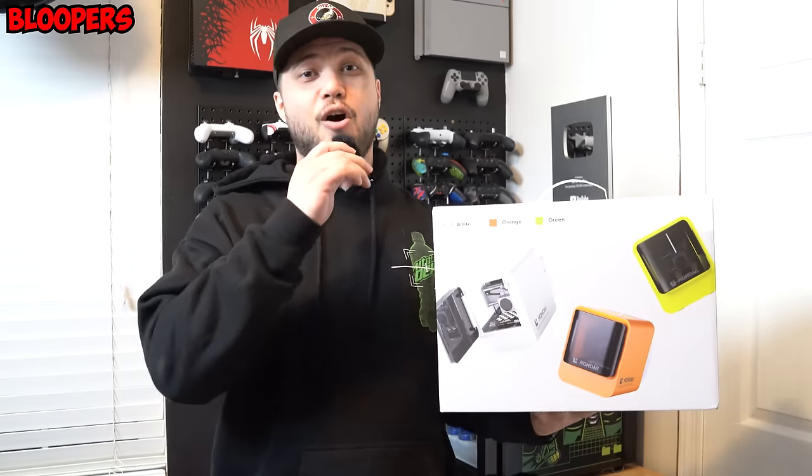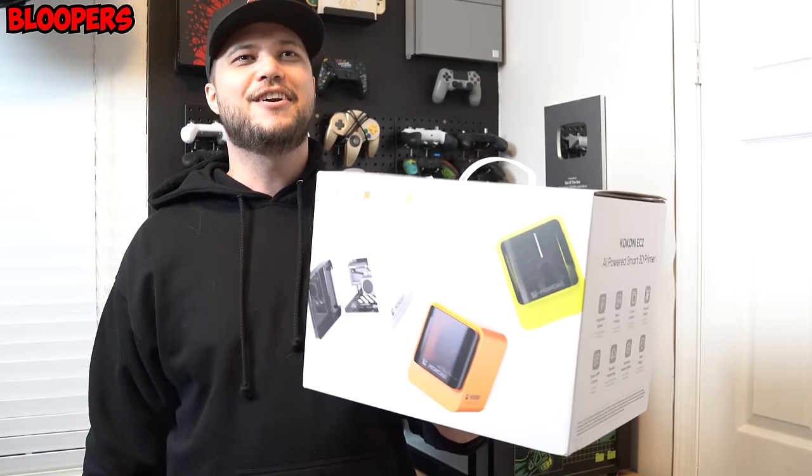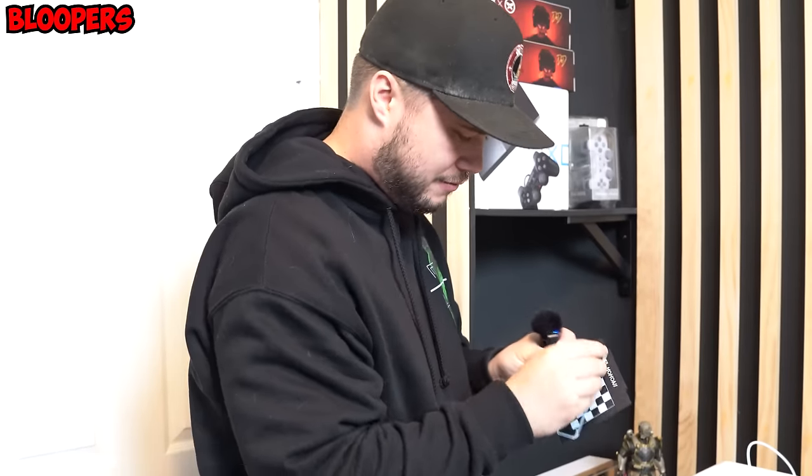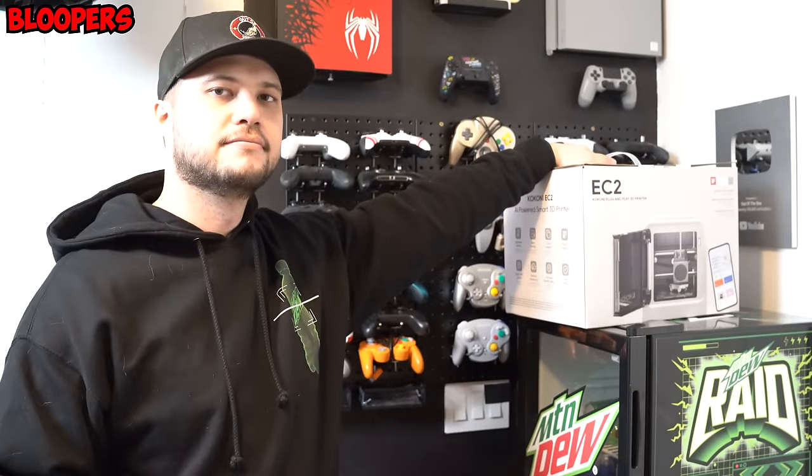Welcome back to Out of the Box. Now I can measure stuff. All right, so for print number two, I'm going to make something.